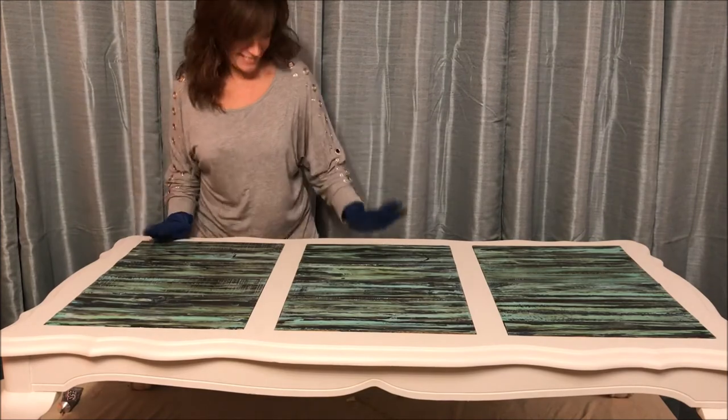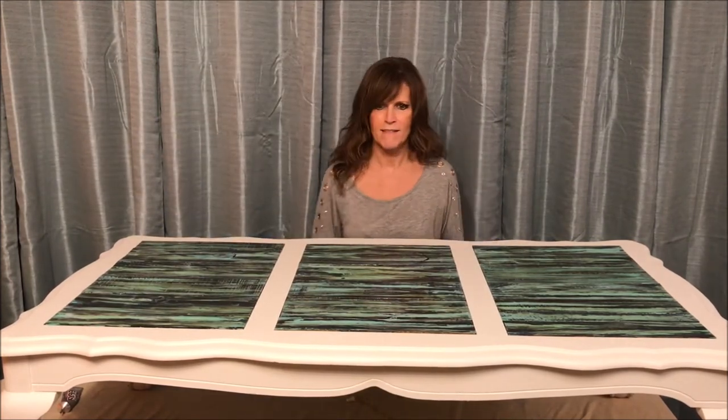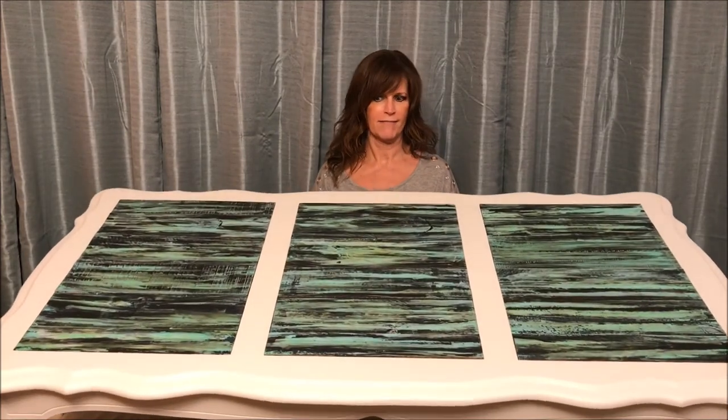It's done! It's super cool, I'm excited — you can tell. Now I just got to let it dry.